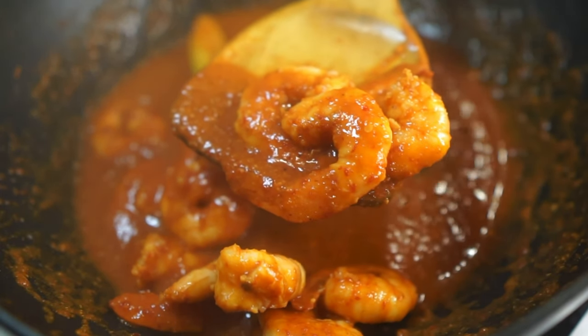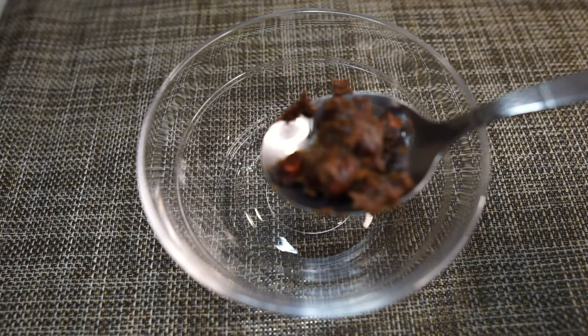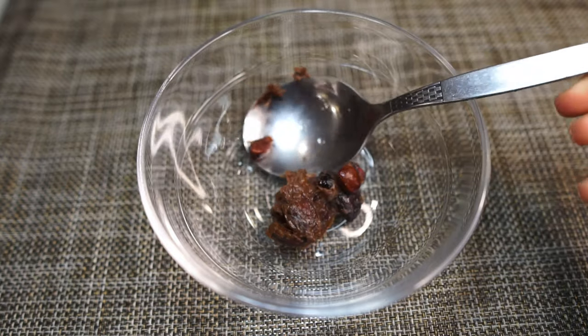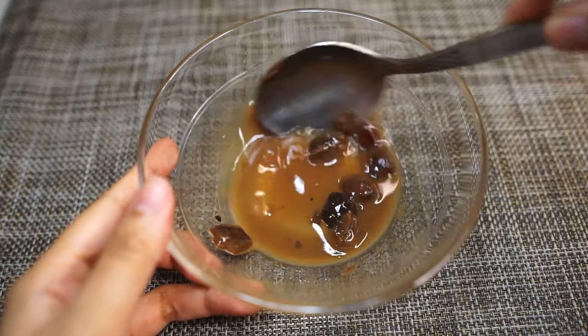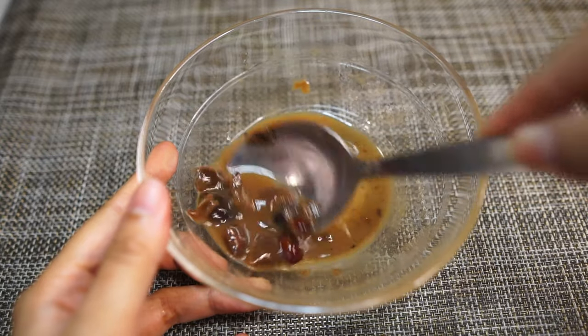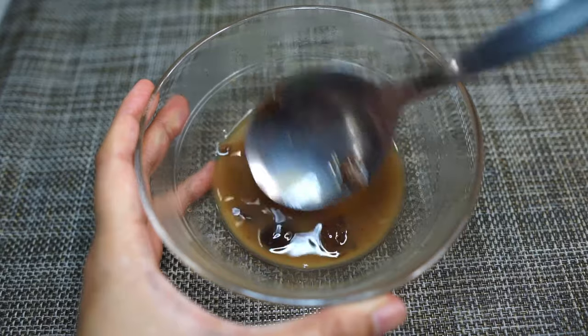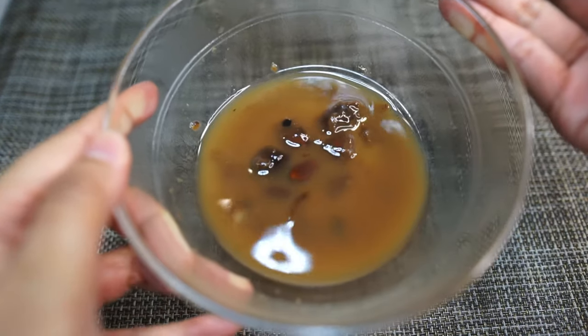First we're preparing a tamarind juice. I have one tablespoon of tamarind here — this is what it looks like — and I'm adding a couple of tablespoons of warm water to it. Wiggle your spoon through to loosen the pulp as much as possible until you get a nice chocolatey brown juice.